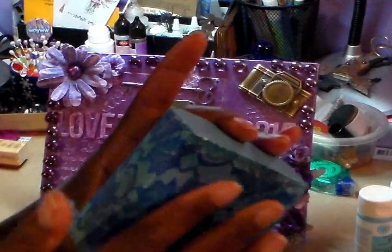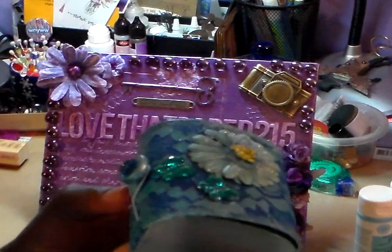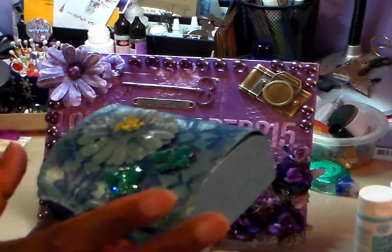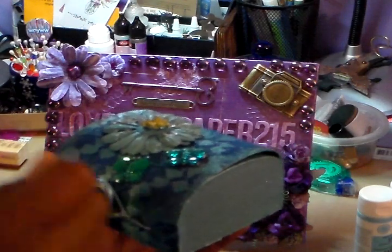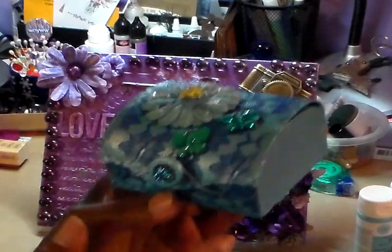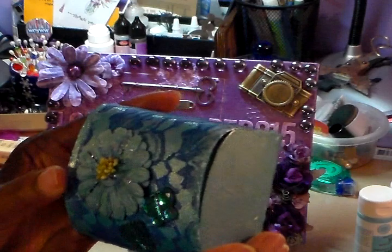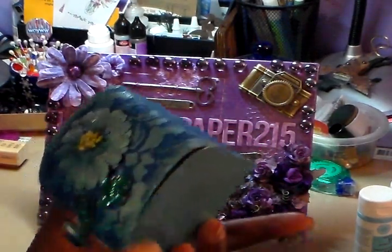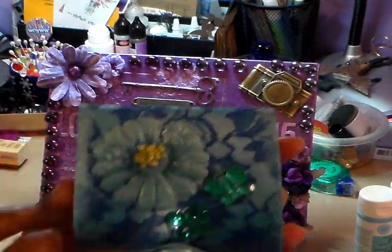I just wrapped it, painted the box, and then I used the matte Mod Podge. I had my lace hang over on both sides, then I just put on my Mod Podge, laid my lace, and just did that until I had it completely covered. I let it dry, then cut off the edges. Once I cut off the edges it looked a little loose, so I took some more of the paint and just painted on the edges because they were kind of rough looking.